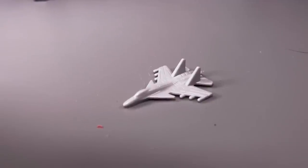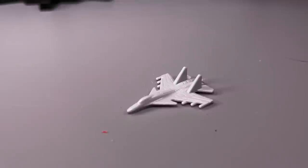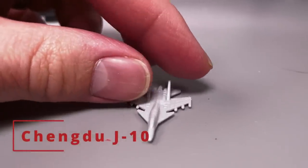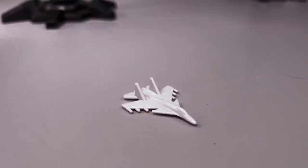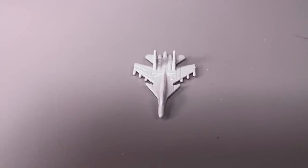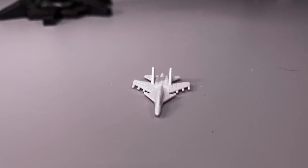I think these little planes are loosely modeled after the Chinese Chengdu J-10, because that's the only thing I've been able to find off Wikipedia that has a delta wing configuration with this extra little stabilizer wing set up front. If you know what this is, please let me know in the comments, because I'm not totally sure, but I think that's what it is.